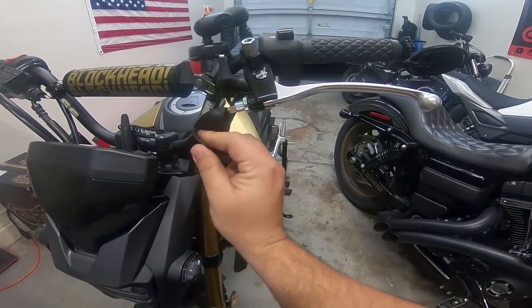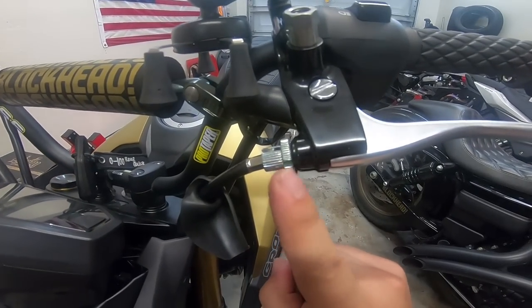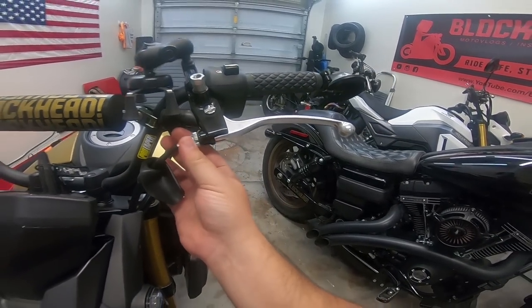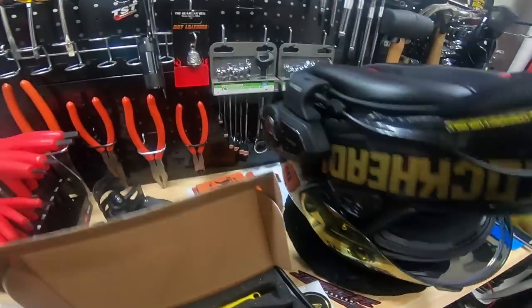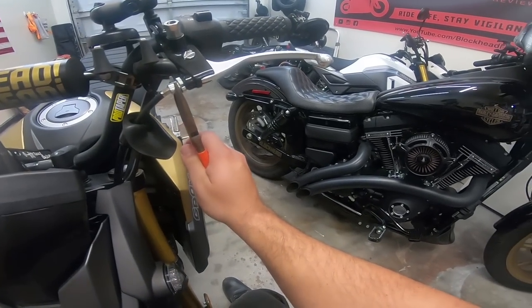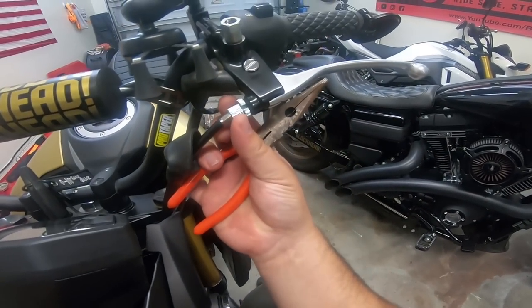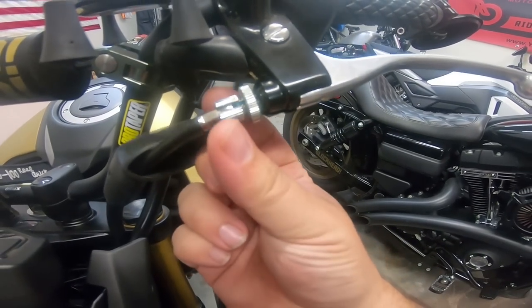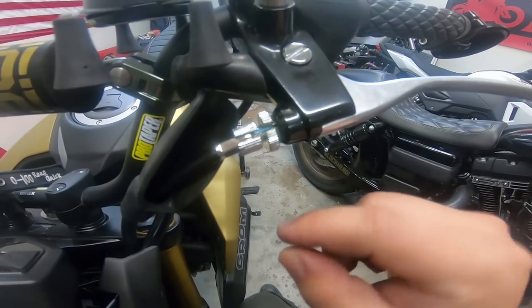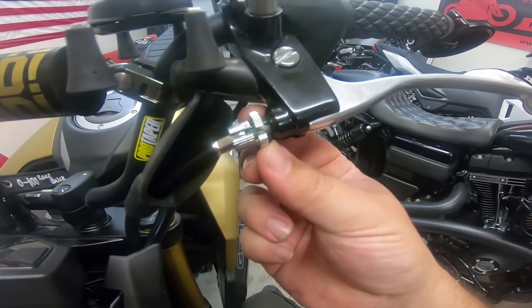You're going to pull this boot back right here, just to give you some space to get access to this piece. We are going to loosen these pieces — they're on there a little tight — just use some pliers to loosen it up. While you're loosening this part up, you need to line up the channel here with the channel there.